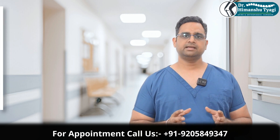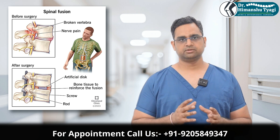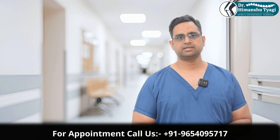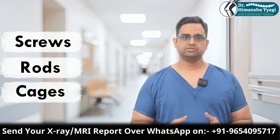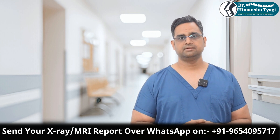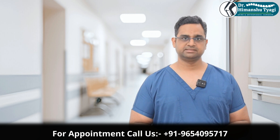By fusion, we mean that the bone which is put with the intention of union between two unstable segments or vertebras in the spine — that process is known as fusion. Normally whenever we do stabilization of the spine we put screws, rods, or cages. In a few situations, which happen very rarely, this implant might fail, so your x-ray might show a broken screw or a broken rod. If at all this happens, we need to understand the reason behind it.